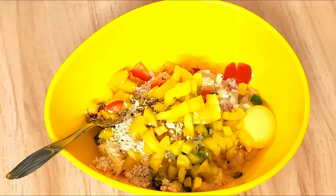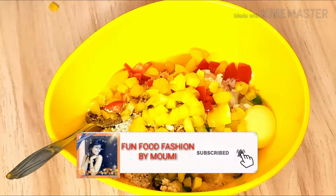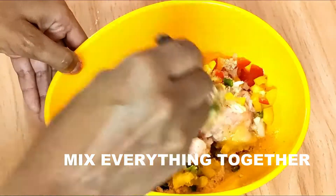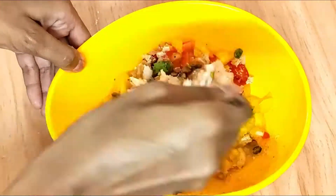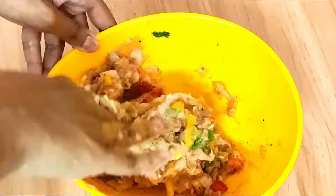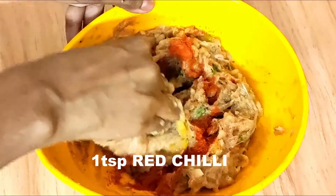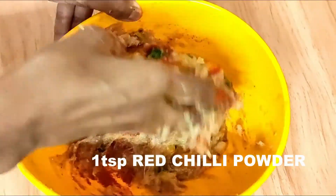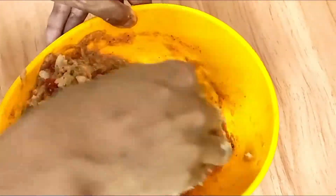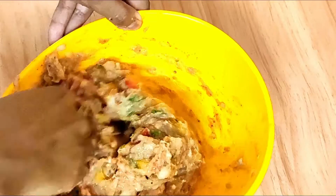Now I'm going to add the red and yellow bell peppers that I have chopped and mix everything together nicely — I'm going to use my hands to mix. And since I'm Indian and we like spicy things, I've also added one teaspoon of red chili powder. That's also optional — in the normal meatloaf they don't use red chili powder. So it's done, keep it aside.